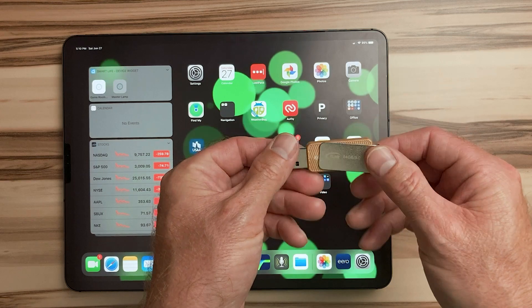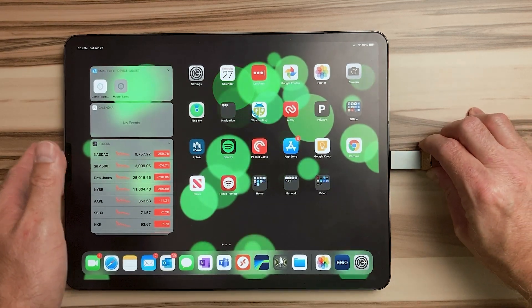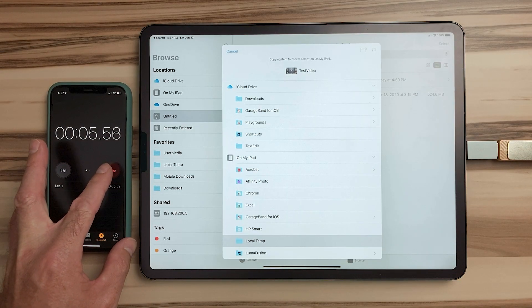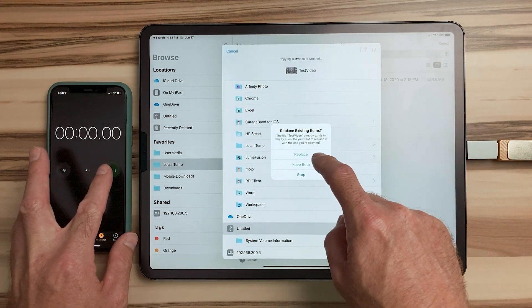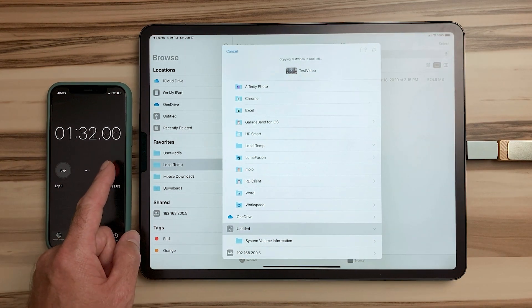Let me show you. I have this cheap 64 gigabyte USB 3 thumb drive, and it currently is formatted in exFAT. When I copy this 524 megabyte file from the drive to the iPad, it takes seven seconds. Let's copy that same file back to the thumb drive and see what happens. Wow, that took one minute and 48 seconds. That's almost unusable for large files. It took me hours to copy a 20 gigabyte 4K video file from my iPhone to this thumb drive.